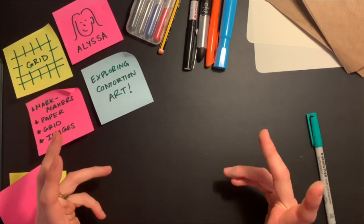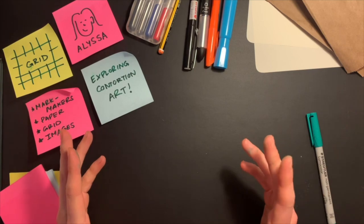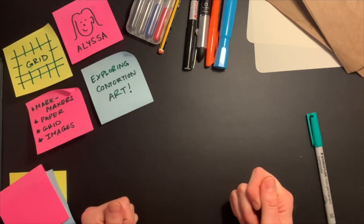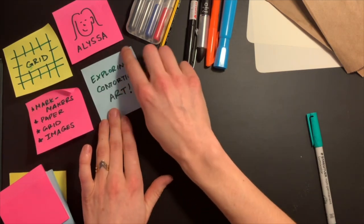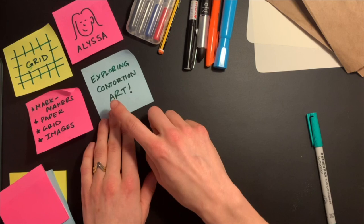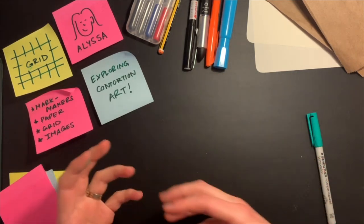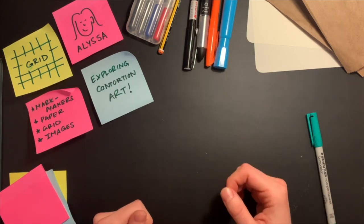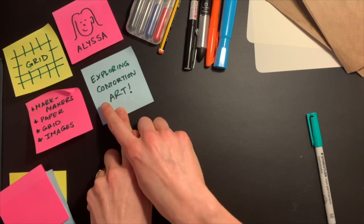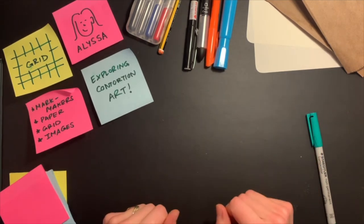Today, we're going to be doing something a little bit different with our grids. So instead of trying to make something accurate, we're actually going to be using our grids to make something in a unique shape — a shape that is different than the original images that we're going to be trying to replicate. We're going to be exploring contortion art. A contortionist is often a circus artist, dancer, or movement artist that moves their body in a unique shape to tell a story or create a beautiful image. Today, we're going to be changing the shapes of the pictures that we're making to create contortion art.